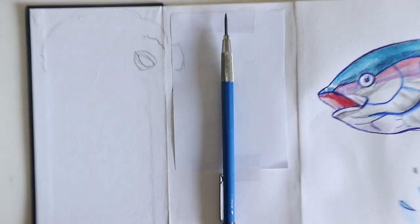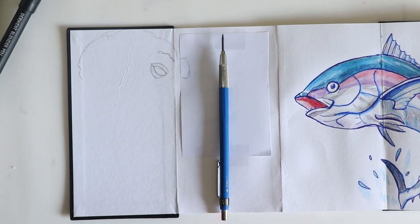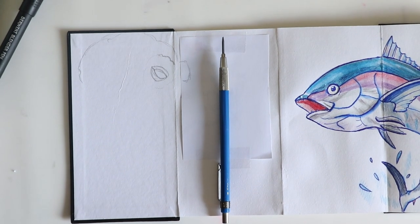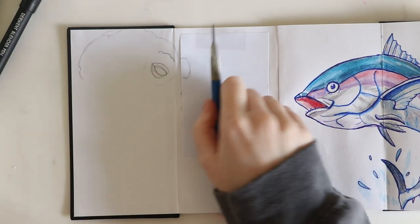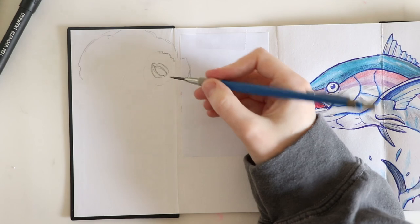I've literally been filming on manual focus — sorry about that, it's probably been zooming in on my hand. This is all the stuff that I usually cut out when editing.